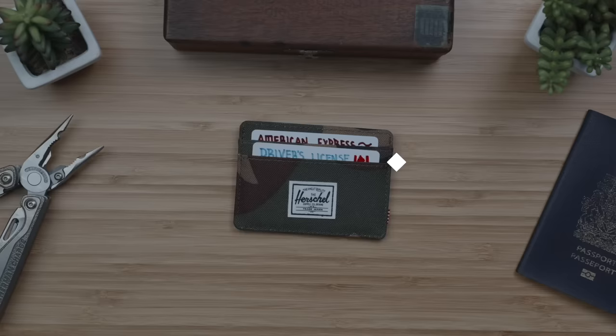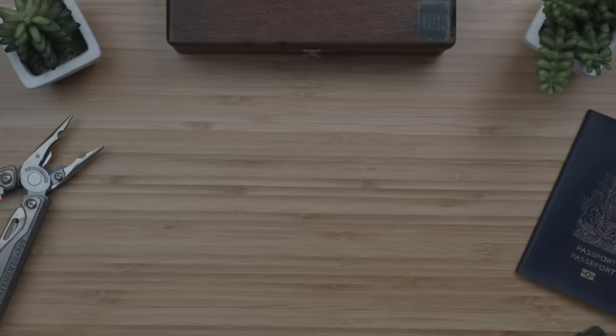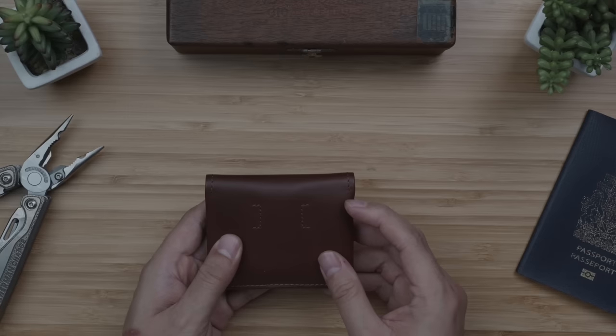If you're interested in checking it out, I've linked it in the description below, along with everything else in this video. Going to the higher-end side, for the wallet I've decided to put the Bellroy Slim Sleeve into the more expensive kit, in their Java Cocoa Leather colorway.